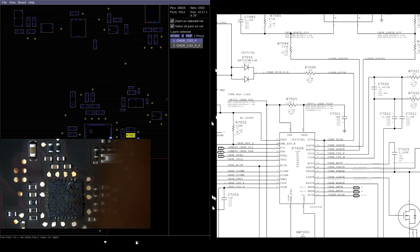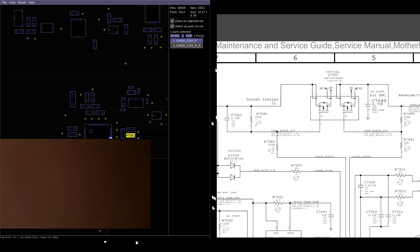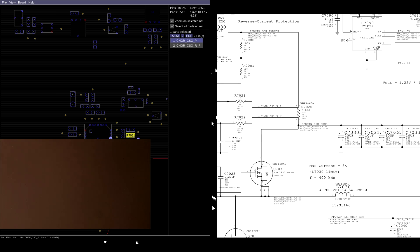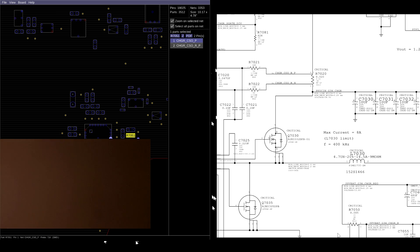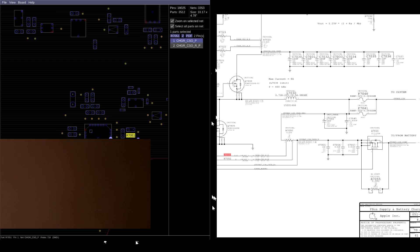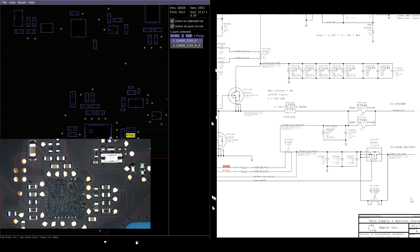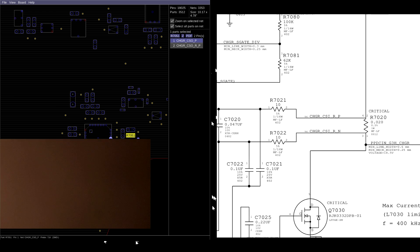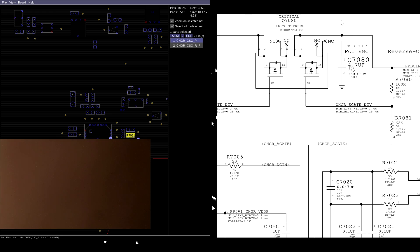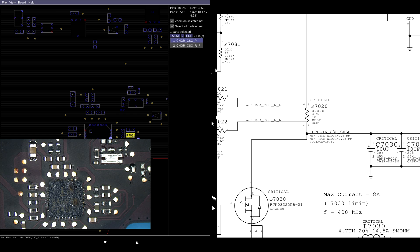It controls the charger ACOK signal, which is responsible for creating a green light in the MagSafe. The second job of this chip is to take the 18 volts from the adapter, open up this inrush limiter transistor, and allow that 18 volts through the system. The third job is to take the adapter voltage - that 18.5 volts - and use these two transistors to divvy it up into 12.56 volts. The fourth job is to regulate charging of the battery. It's a 0.02 ohm resistor - very low resistance, not going to affect the system in any meaningful way.